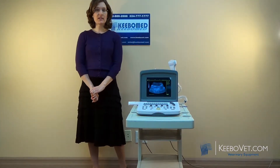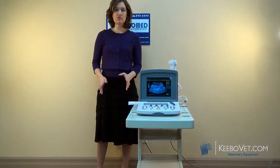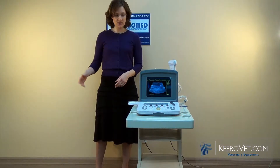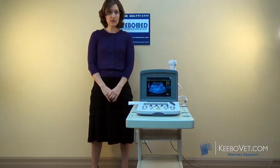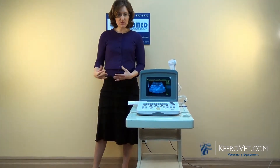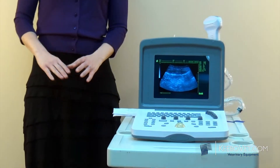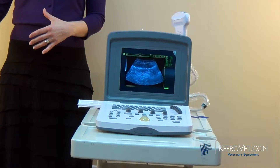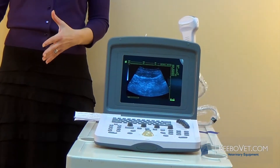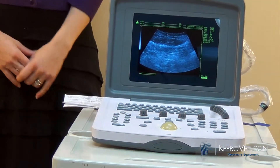Today we're going to talk about the WED9618V. The WED9618V is one of our best-selling ultrasounds. We've sold hundreds in the United States and thousands throughout the world. What's remarkable about the WED9618V is its reliability. We've sold so many, we haven't had problems with it — not during the warranty period or even afterwards, and we don't have problems with the probes breaking or any such problems.